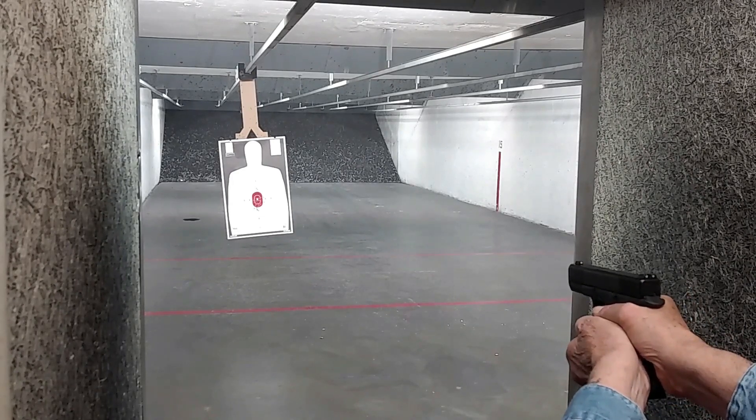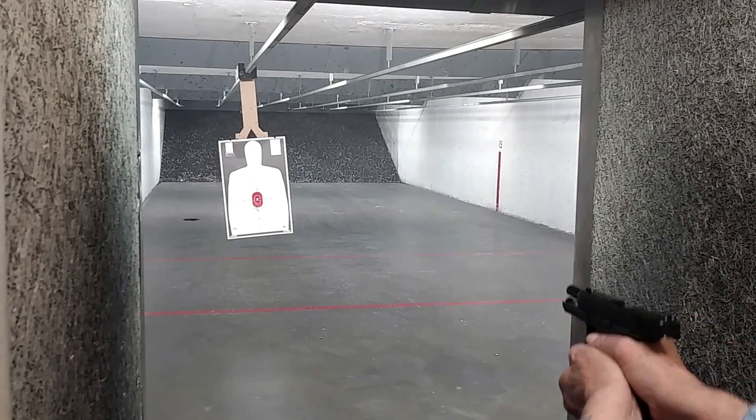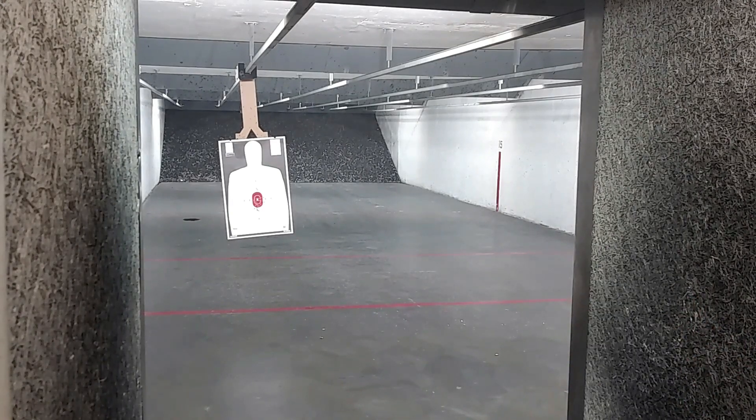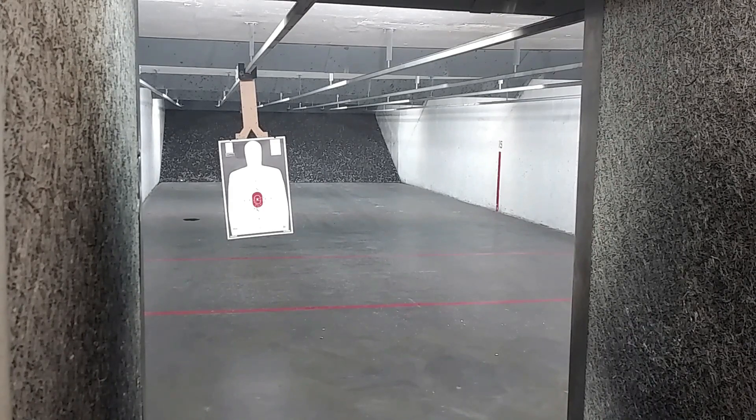The Glock night sights were spot on. Simply place the front dot on what you want to hit, roll the trigger back, and watch that nine millimeter hole appear at your point of aim, if you do your part.